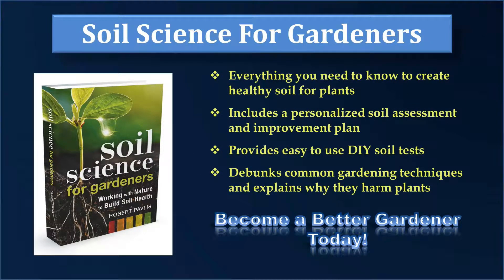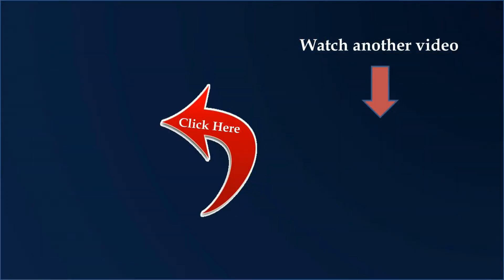If you believe that soil is important for growing great plants, you'll love my book called Soil Science for Gardeners. In it, I discuss all aspects of soil, including its chemical and physical characteristics, the importance of bacteria and fungi, and the impact that the rhizosphere has on plant health. I'll help you evaluate your soil to identify any problems and provide solutions. Topics include drainage, compaction, aggregation, and the right level of organic matter — and I debunk a number of soil myths so you don't harm your soil. Soil Science for Gardeners even includes a personalized soil assessment and improvement plan. Click on the image of the book to find out more.